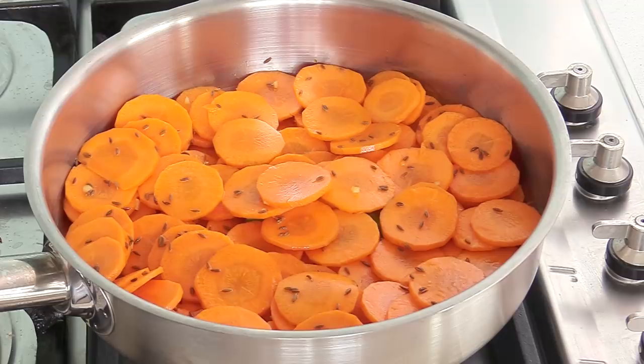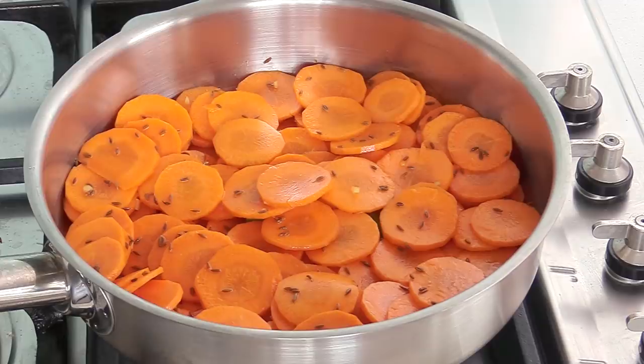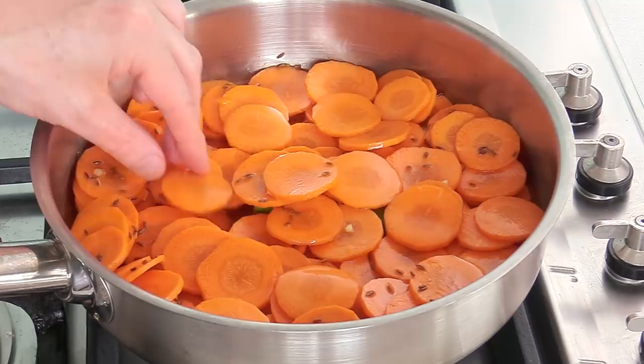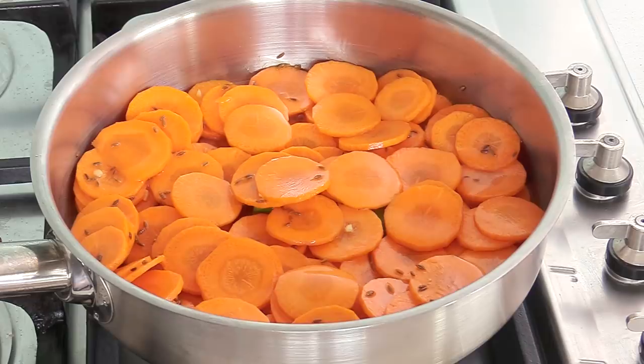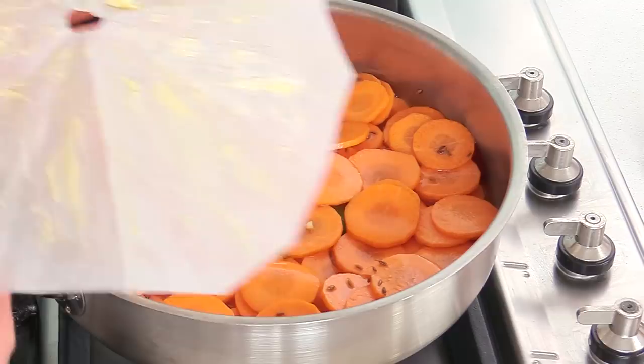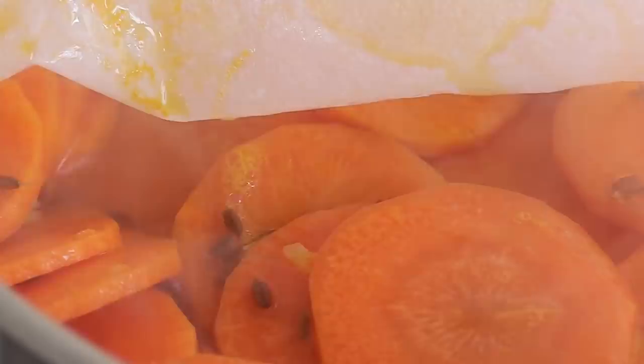The next step is adding water — this is very important. Be careful not to put too much water, otherwise it's going to take forever to reduce and your carrots will be overcooked. We're more trying to steam the carrots; the water should be barely halfway up the carrots. Don't overdo it because the cooking happens in two stages: first with water, then orange juice afterwards. Once the water is in, place a paper lid covered in butter on the carrots, turn the heat on high, and bring to a boil. As soon as it's boiling, put the paper lid back, reduce the heat to a simmer, and leave to cook.